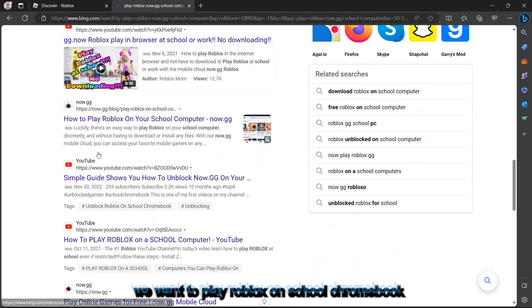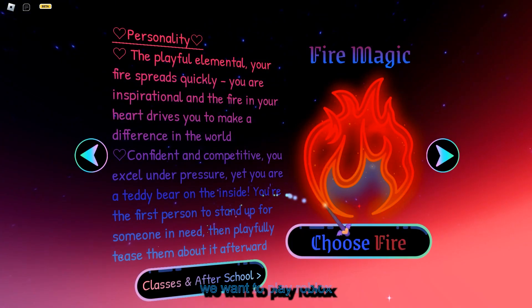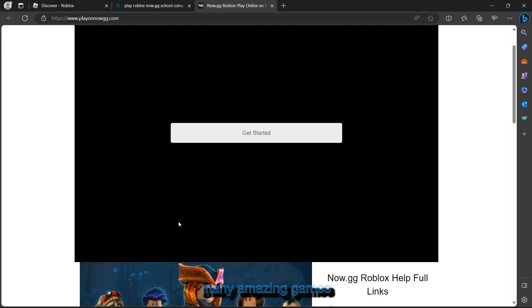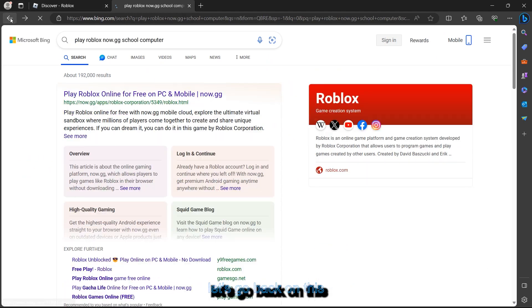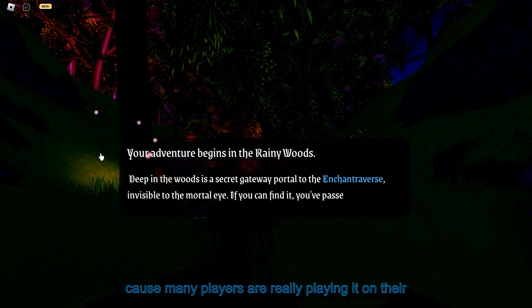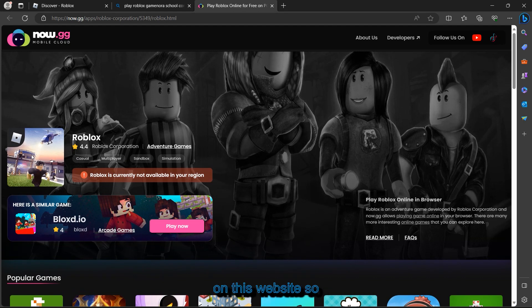So we want to play Roblox on the school Chromebook and this is how we want to do it. Going inside this website, Roblox right now is not available because many players are playing it on their restricted devices. This website is at capacity with the players who are currently playing Roblox on it, so let's go ahead and try another method.